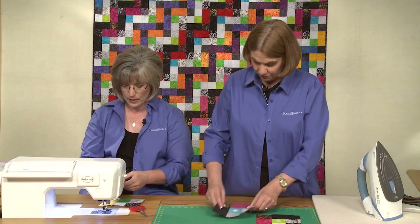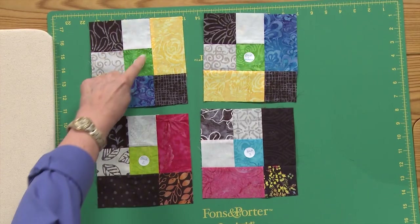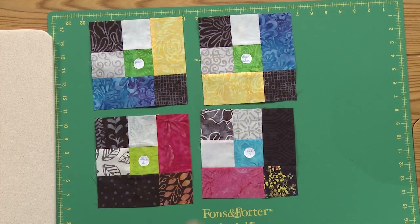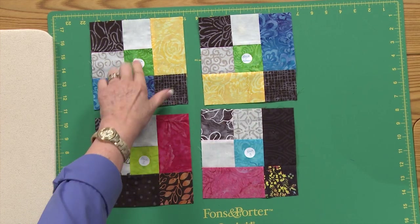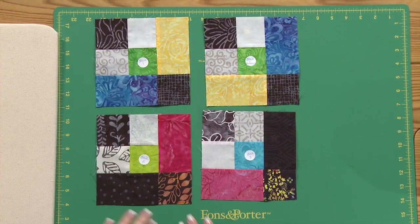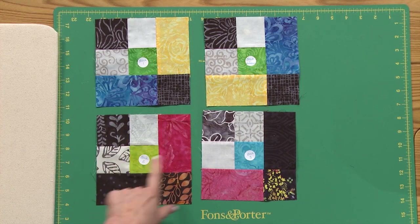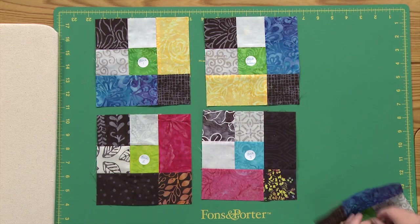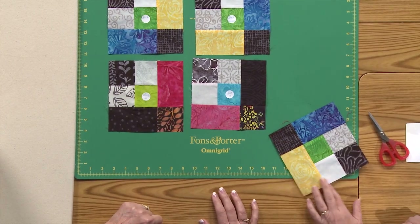Those first two blocks look a lot alike — it's just about the placement. The four patch in these two blocks is exactly the same; it's just the yellow and the blue are reversed. So this is labeled as block one and this is block one reversed. Then you're also going to use different color combinations to make block two and block three. They go together quite quickly — there's block one. You can see how quickly you could produce those blocks for your quilt.